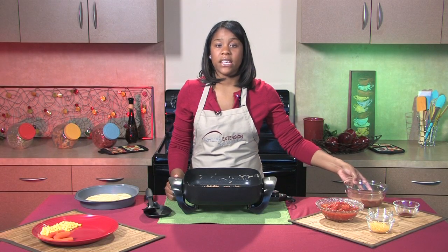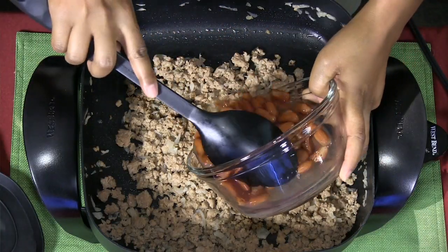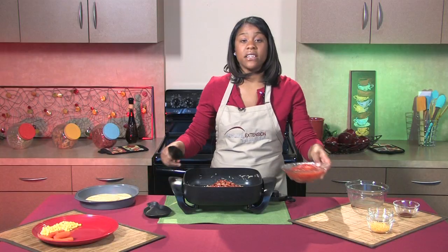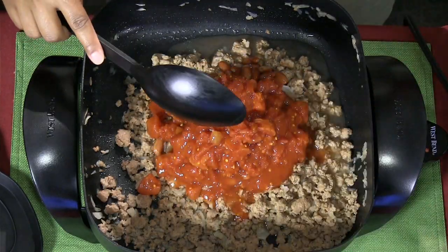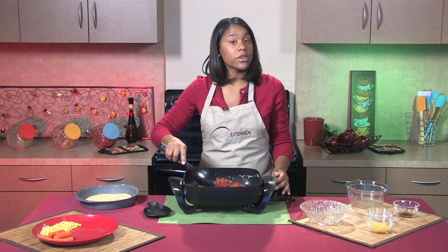The next thing I'll add in will be kidney beans. Now these are canned kidney beans — you could also use cooked kidney beans if you wanted to. The next thing I'll add in is diced tomatoes. These are canned diced tomatoes, but when you're choosing any of your canned vegetables, make sure to look for the low-sodium version or the no-salt added.